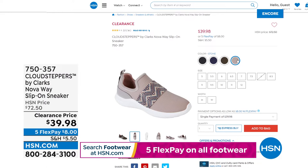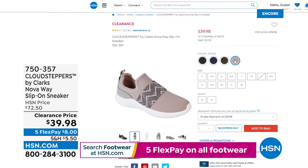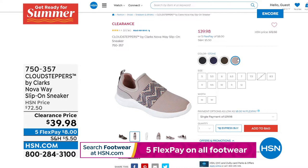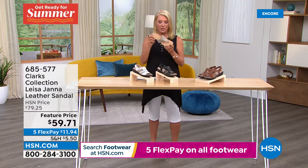We also have the Nova from the Cloud Stepper collection available at $39.98 — a huge saving. Your best bet for sizing is stone or dark olive. On hsn.com, once you click on a color you can see what's available — crossed-off colors make shopping really easy. These are down to $39.98, they're all lightweight slip-on sneakers with a closed toe, in medium and wide width, and the footbed is removable and washable — it's called cushion soft.